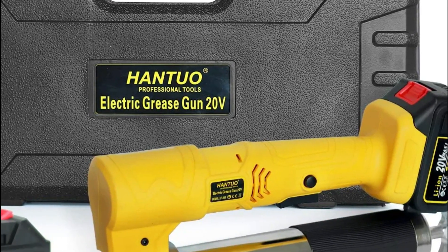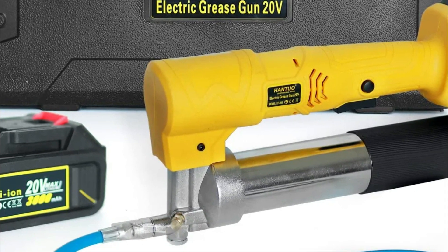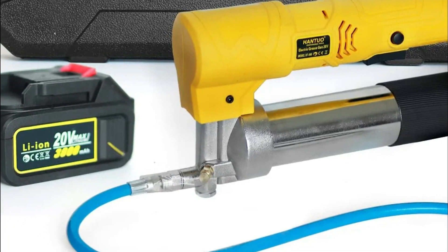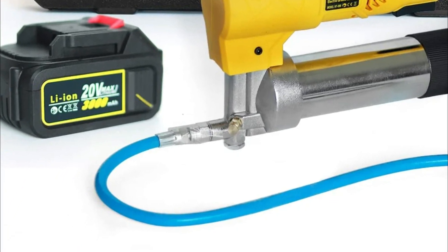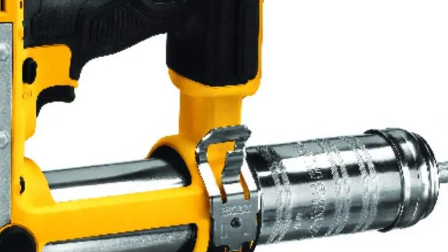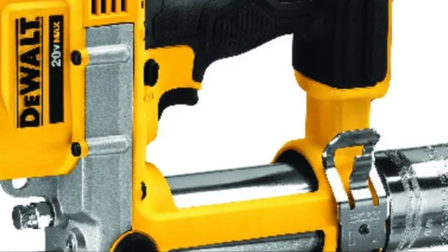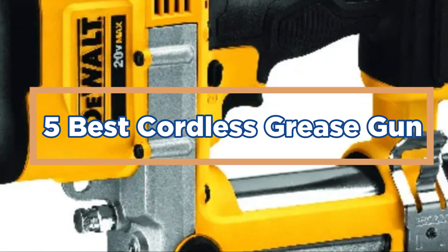Electric cordless grease guns are becoming more popular every day. They are easy to use and don't require any cords. The downside is that they can be a little expensive. In today's video, we will show you the top 5 best cordless grease guns.